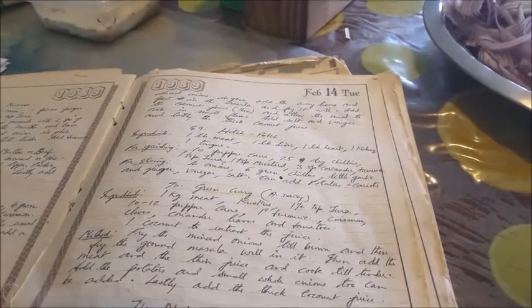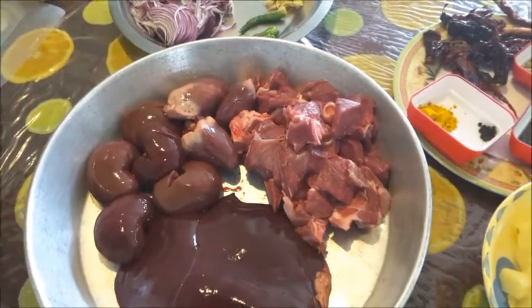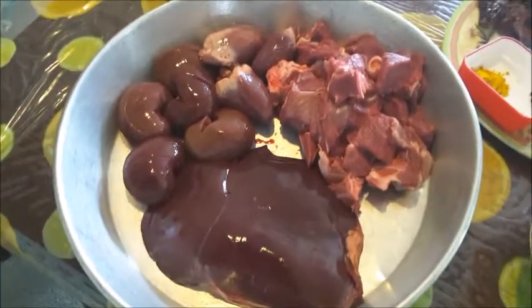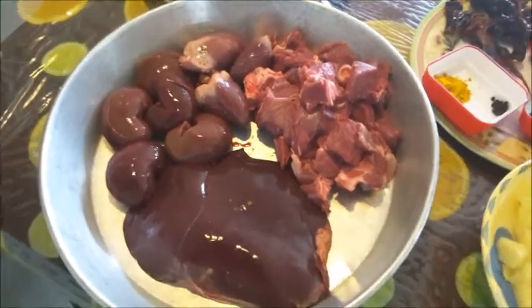For the hodgepodge, I have 500 grams of mutton with bones, and about 400 grams each of lamb liver, lamb kidneys, and lamb heart. These are to be cut and cleaned.